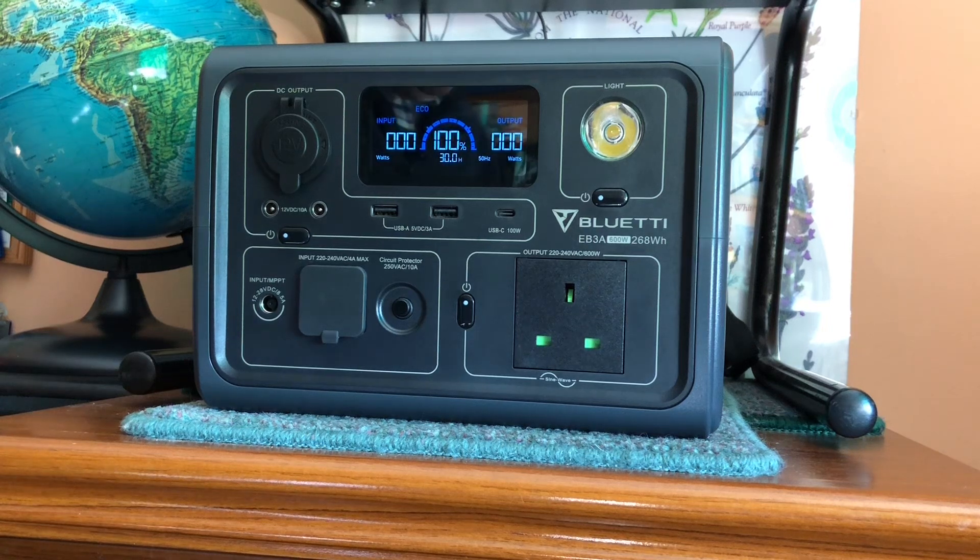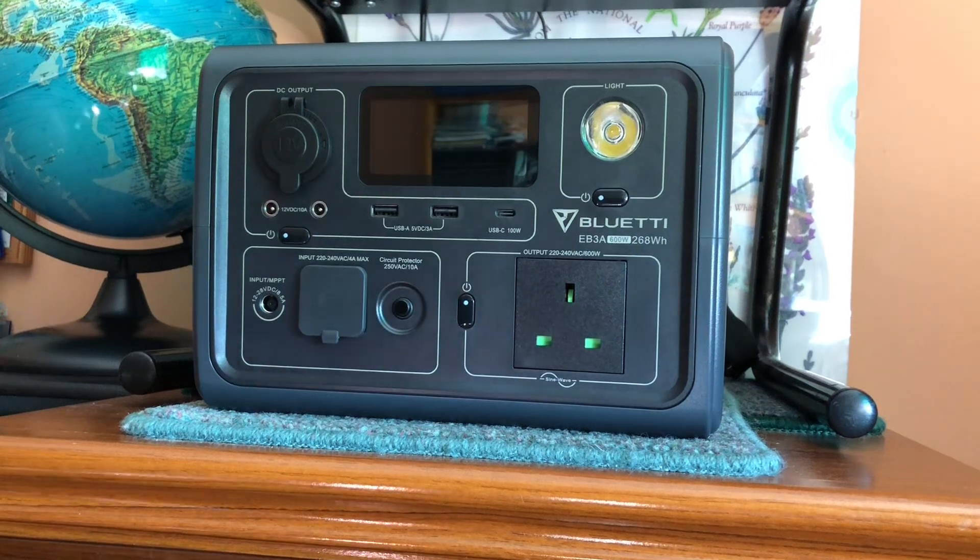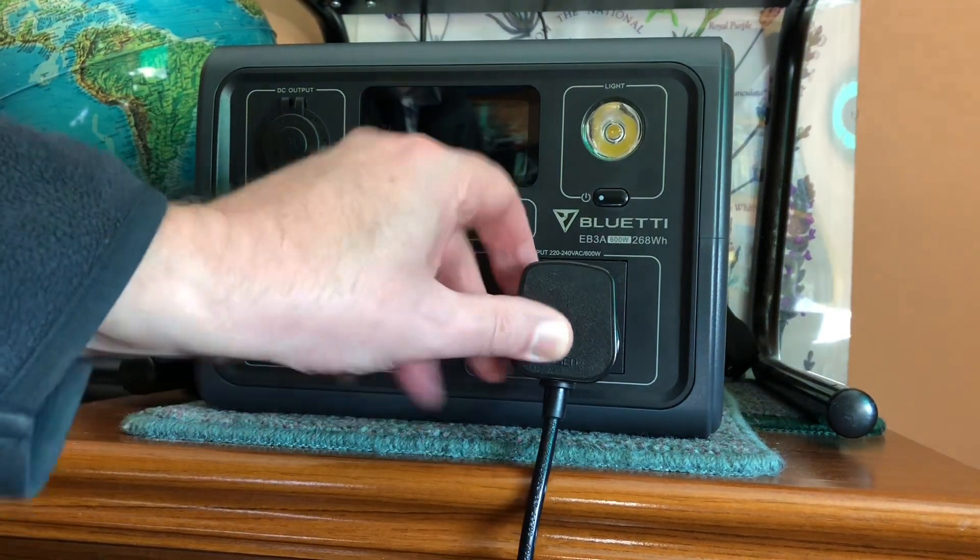The unit itself is fitted with lithium-ion phosphate batteries. The total running load is normally a maximum of 600 watts, but it has the ability to surge to 1200 watts, and we can demonstrate that with the use of a power tool which I've brought with me today.